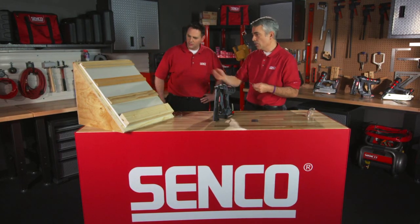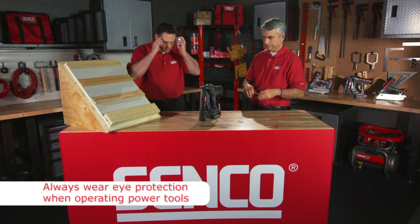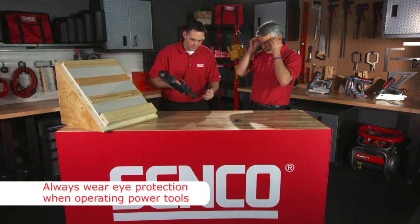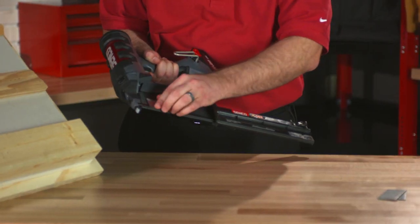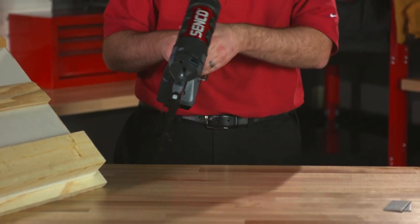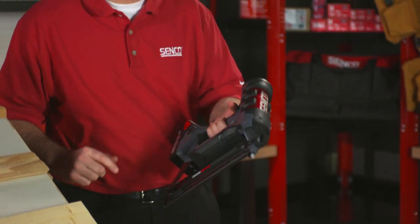Why don't we show the folks — we have some oak trim and we'll see how that works. Put our safety glasses on here. I'm going to load up a strip of nails here. Simply remove the movable magazine down, put your strip of fasteners in there, close it up. I'm going to be operating in sequential mode, so I'll flip that down to sequential mode.